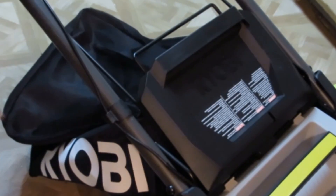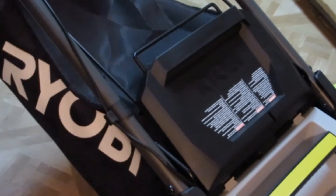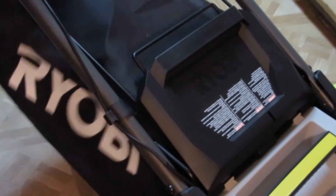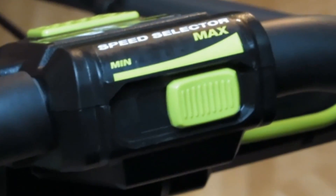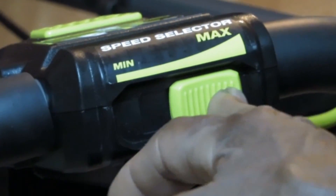Try to unplug it slower when you're done, and the air will straighten that bag out. And here's the speed control.